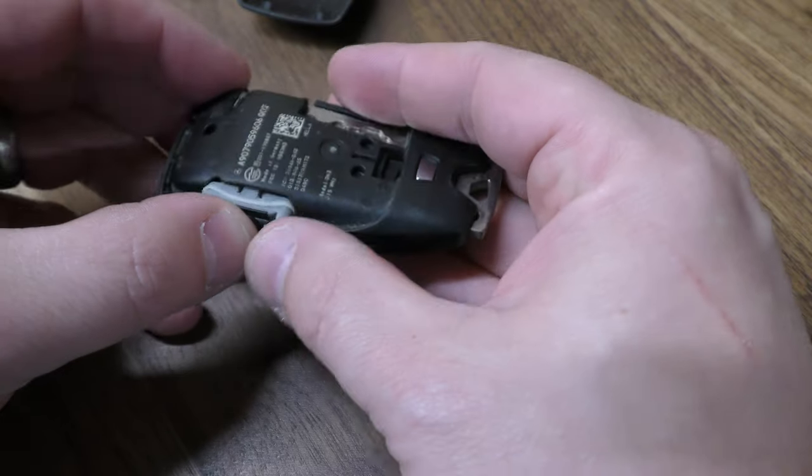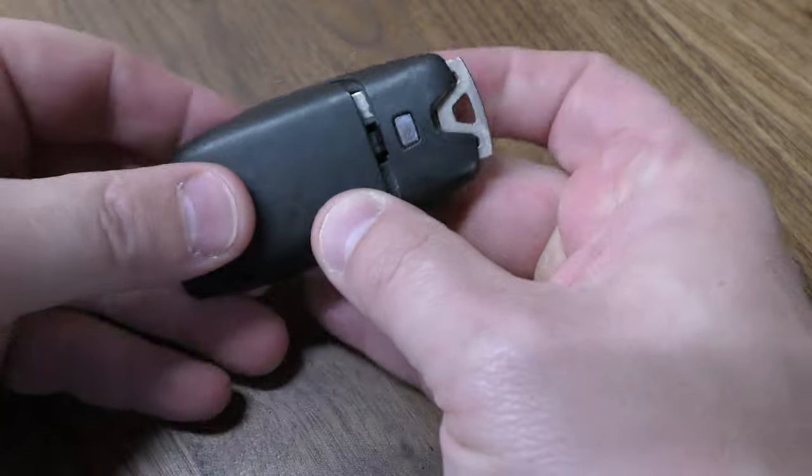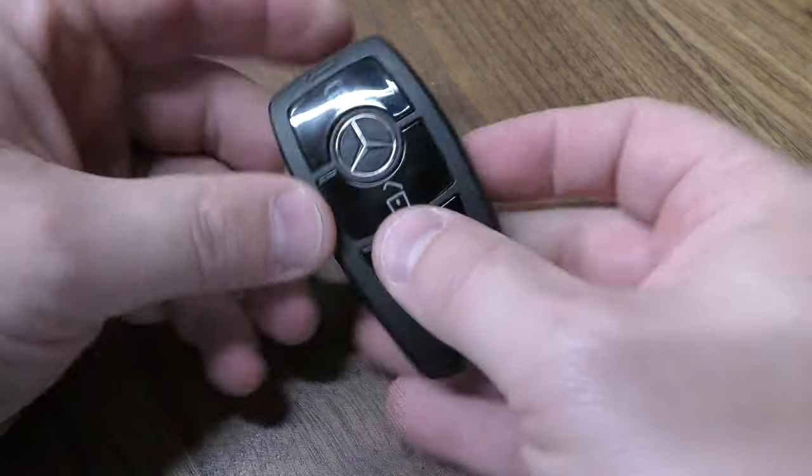Insert that back in here, make sure that's nice and snug. Then this piece you just place right here and push it forward like that, and you're all set.